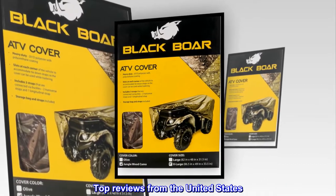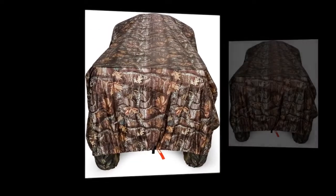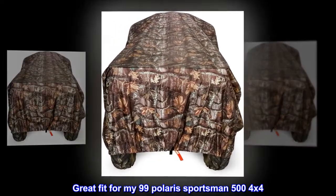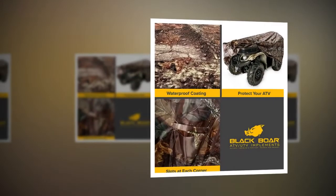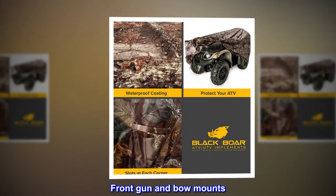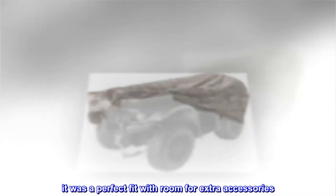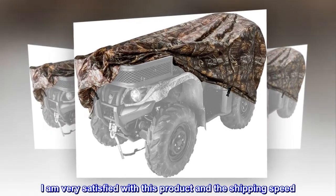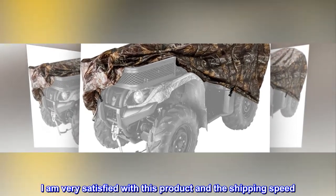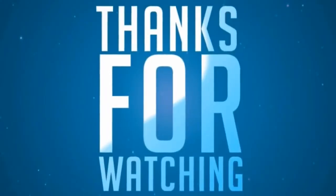Top reviews from the United States. Great fit for my 99 Polaris Sportsman 500 x 4 with front gun and bow mounts. I ordered the XL — it was a perfect fit with room for extra accessories. I am very satisfied with this product and the shipping speed.